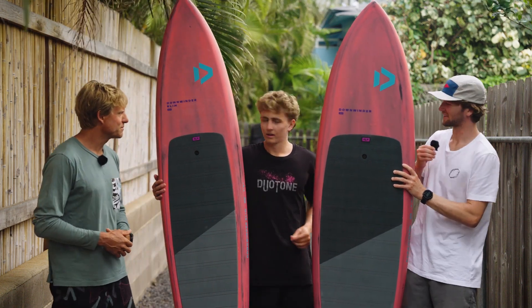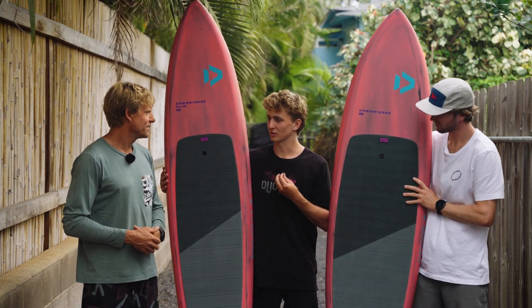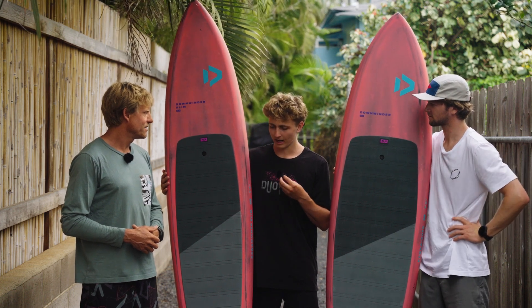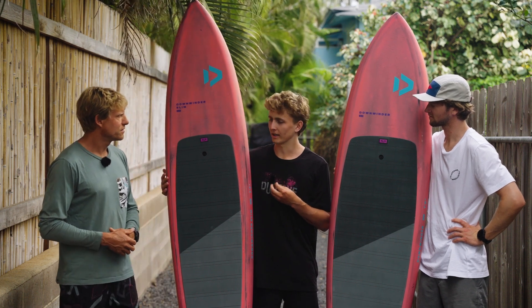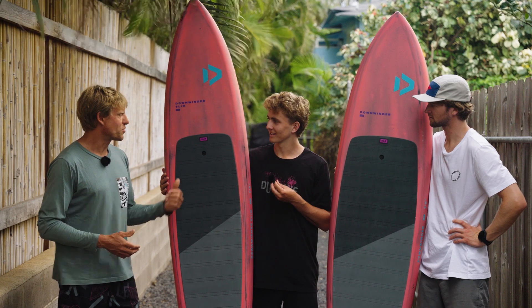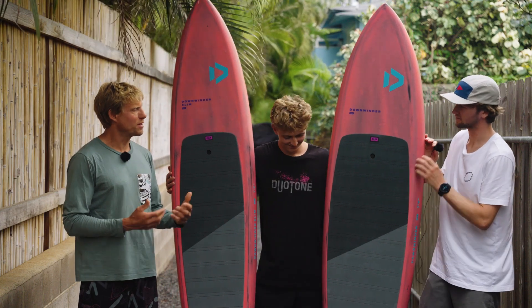Which would be your pick from the range? For me I would probably pick the 7.6 Slim — I'm not super big and I like riding smaller foils, so I find it has the speed to get me into bumps as early as possible but is still small enough for my size and weight that I can maneuver and pump it pretty easily. So we're going to see you on this proto of this one at the M2O, probably?